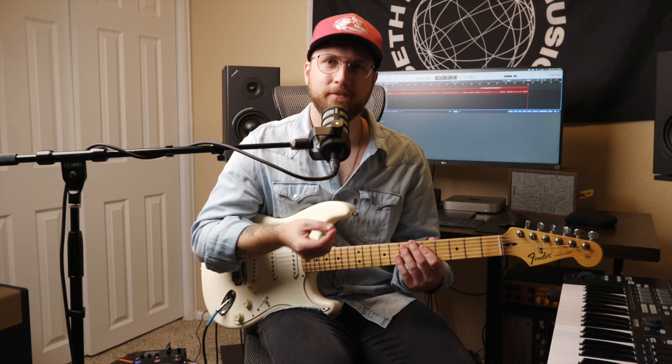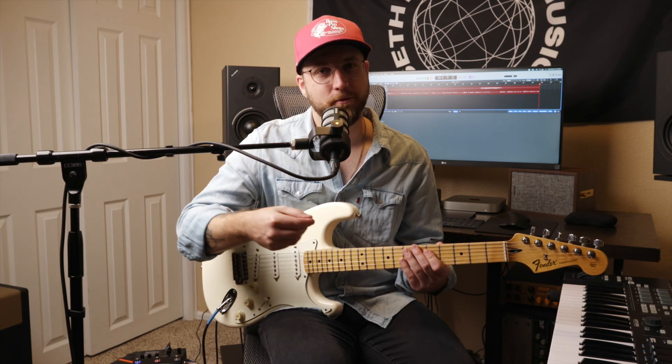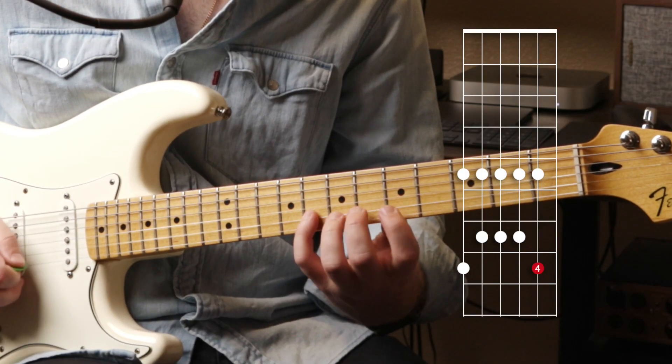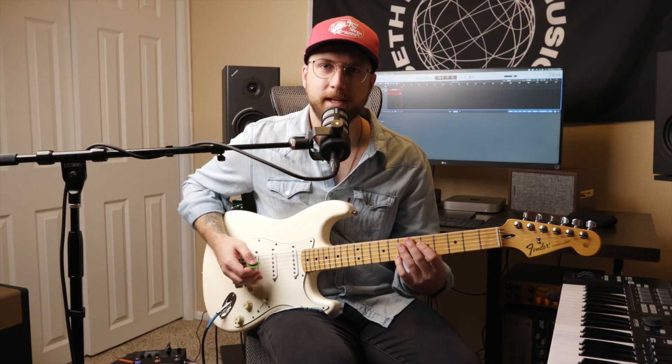So instead of one, four, one, three, one, three — for the next three strings it's one, three, one, four, one, four.